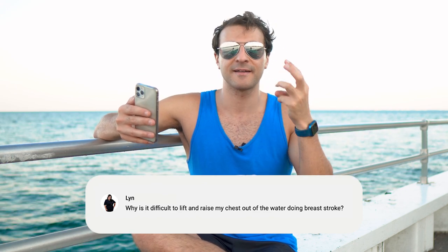Now the complicated part comes in how you breathe. You actually breathe on that first step, and that's the pull. So remember three steps: pull, kick, glide.